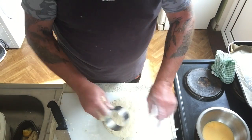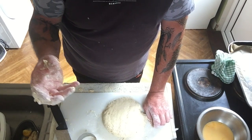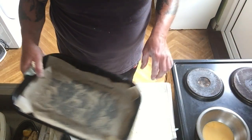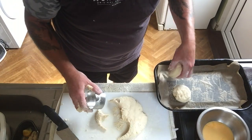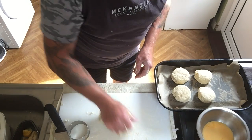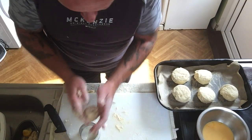I have cutters to cut the scones out. If you don't have a cutter, use a large lid from a coffee jar or even a cup from the press. Flour the cutter and cut them out. You can also just cut the mix into squares — it's all the same once they're cut into portions. I'm pressing down and cutting out all of them, and reshaping the last bit of dough to make one final scone.